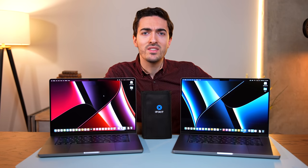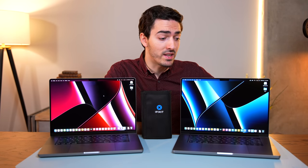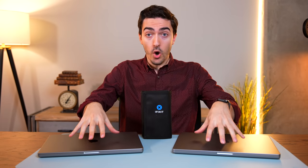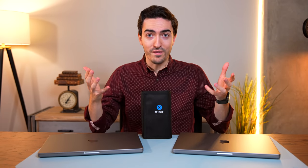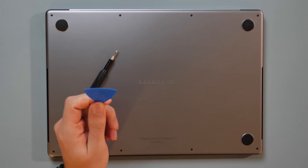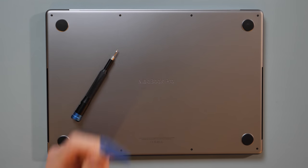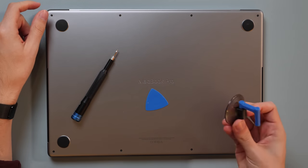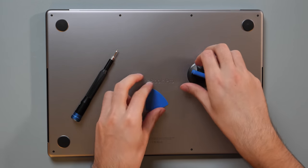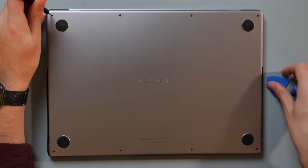I thought to myself, that is super weird and definitely warrants some investigation. So we are going to find out by opening up these laptops, if there are any visible differences on the inside. Getting inside these MacBooks requires three different things from the iFixit ProTech toolkit: the P5 screwdriver, the guitar pick for getting through the clips that hold the bottom case on, and the suction cup, because this thing is held down pretty tight.